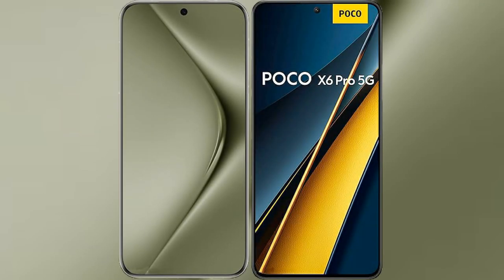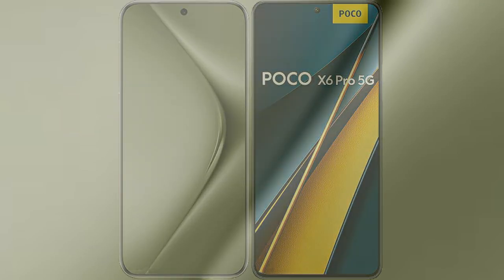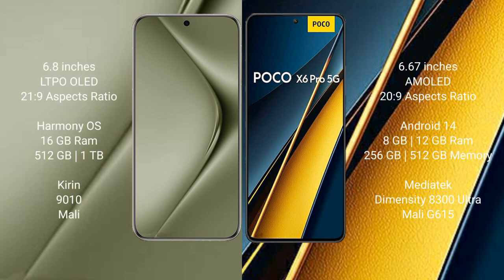I will compare the new Huawei Pura 70 Ultra with Xiaomi Poco X6 Pro. Huawei Pura 70 Ultra comes with a 6.8-inch LTPO OLED display. Xiaomi Poco X6 Pro comes with a 6.67-inch AMOLED display, both with a 6:21.9 aspect ratio.